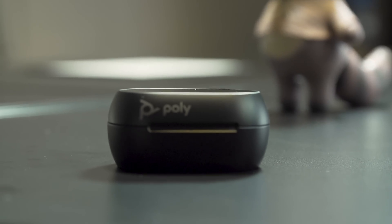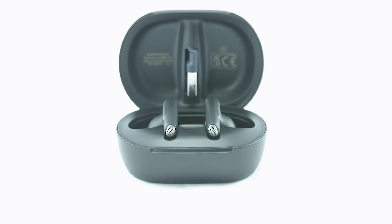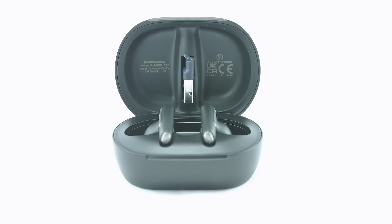Wireless earbuds are kind of a dime a dozen, and especially when it comes to enterprise-focused earbuds, those are a bit boring. But this year at CES 2023, Poly — which is now owned by HP — is doing a few really interesting things with their new Voyager Free 60 Plus buds. Let's check them out.